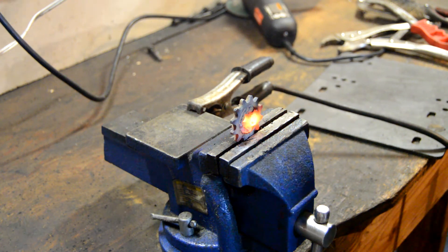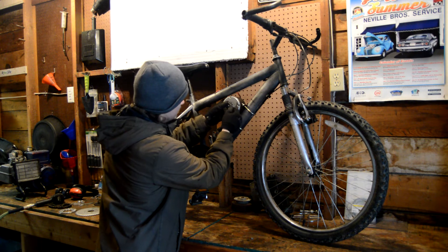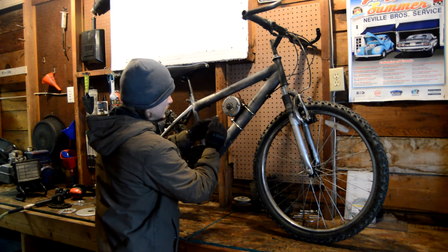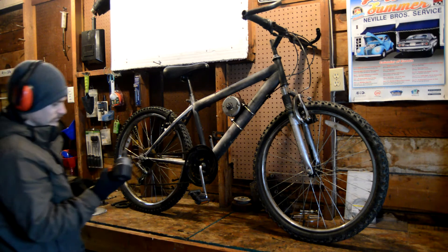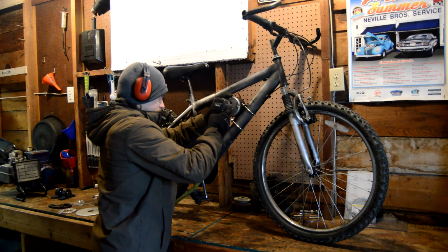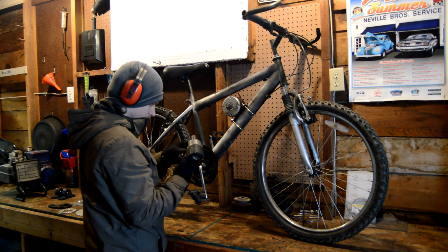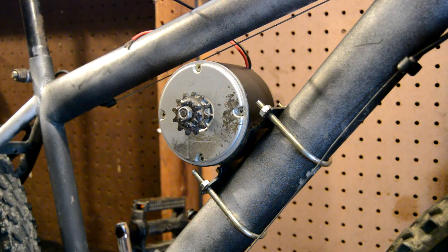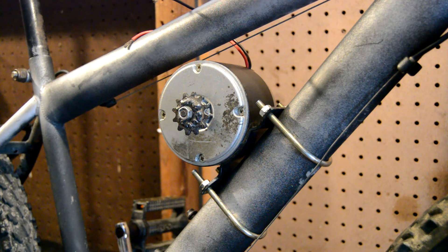There we go, that looks good. Now that the sprocket's cooled off, I'm going to go ahead and slide that onto the shaft of the motor. And then I'll go ahead and impact that nut on. Alright, and here is a close-up for you guys so you can see the motor and the sprocket.